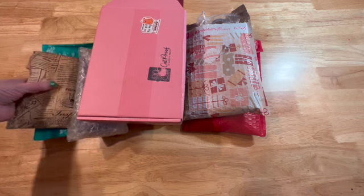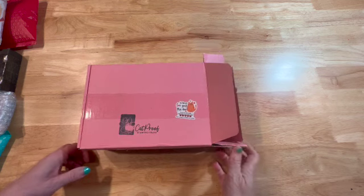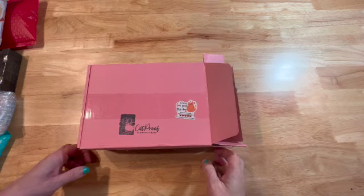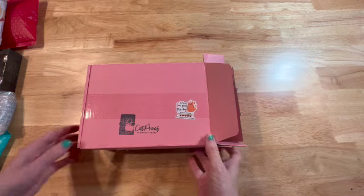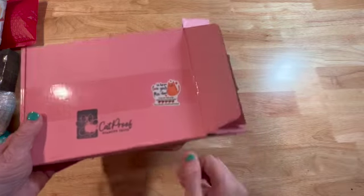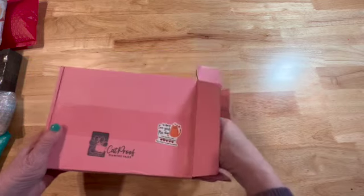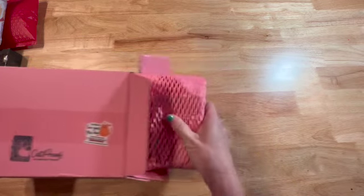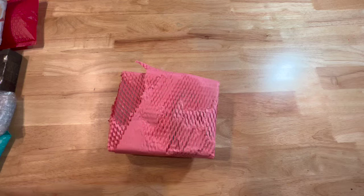The first box I pulled over is from Cat Proof Diamond Trays, and I really like these trays — these are quickly becoming one of my favorites. I love how she has a pink box and it has a little cat paw on here, and then it has a sticker on the back. Let me open this — there's also something else in here, just my invoice.